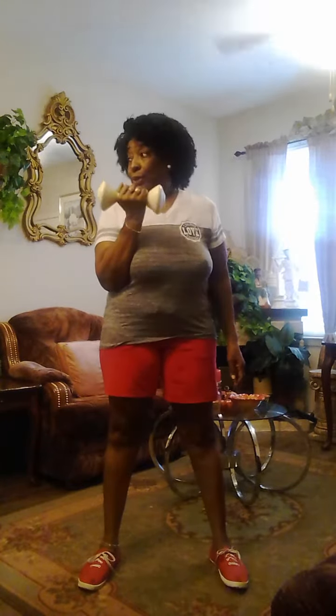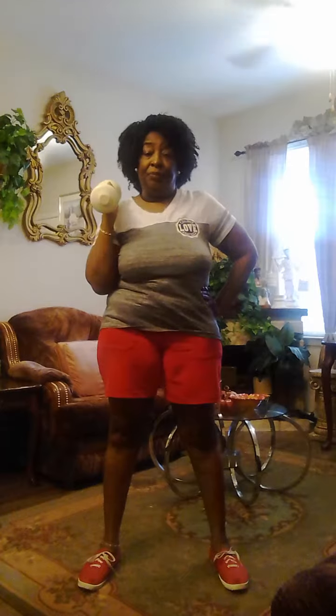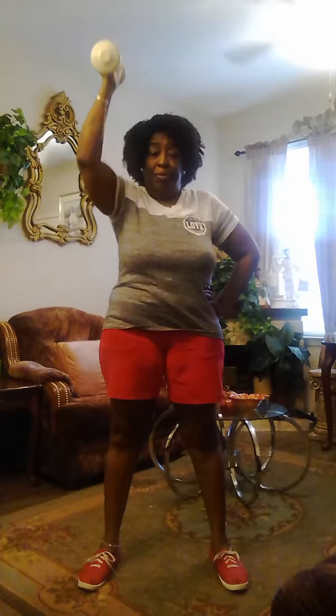Weight time. I decided to do the video today. This is a 3-pound weight. One thing you want to do is keep your arm as close to your head as possible. You're going to take it up and down in a slow motion. Up and down.